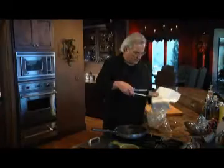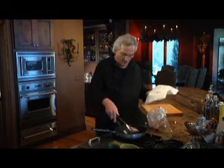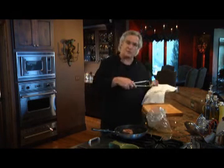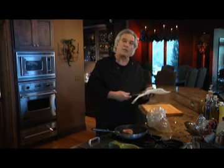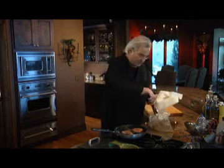I'm going to move these lamb chops from the bag and just pat them dry with paper towel, and I will discard the marinade. Then we'll cook the lamb chops for about two minutes on each side until they start to brown, then cover the pan and let them cook for about 12 to 15 minutes until they're done to your liking.